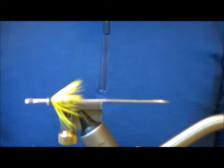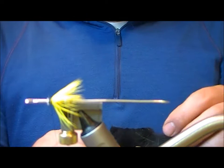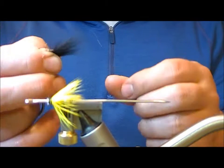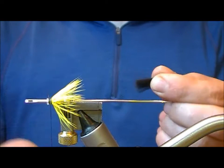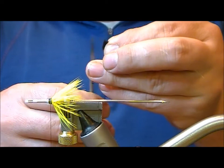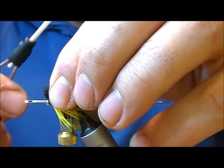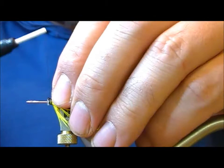For the underwing I'm going to use this, which is a black fox mask. I'm going to cut out a small bunch of that, grab it by the tips and remove the shortest of the fur, neaten up that end, then apply a little smear of super glue just to the ends of those and get that tied in just behind the burr of the front of the tube.